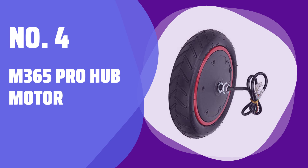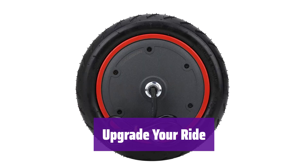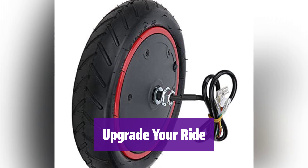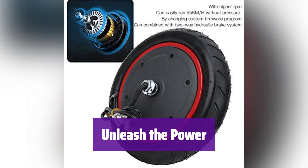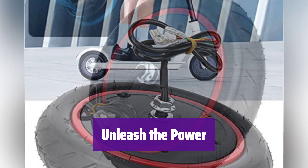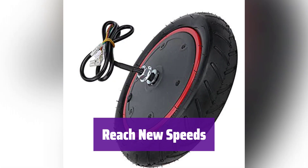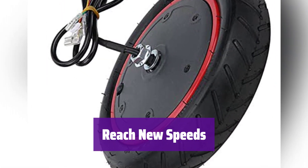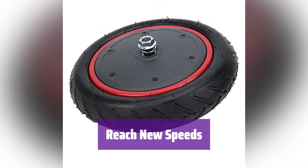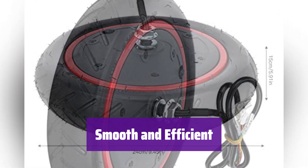Number 4: M365 Pro Hub Motor. This powerful hub motor is designed to boost your scooter's performance. It's compatible with M365 Pro and Pro 2 models, providing a significant upgrade to your daily commute. Experience instant power with its 350W rated output, easily reaching 700W+, allowing for quicker acceleration and a more thrilling ride. With higher RPM, it effortlessly reaches speeds up to 55 km/h — a custom firmware program is required to unlock this potential. It offers fast start, smooth acceleration, and low power consumption for extended range.